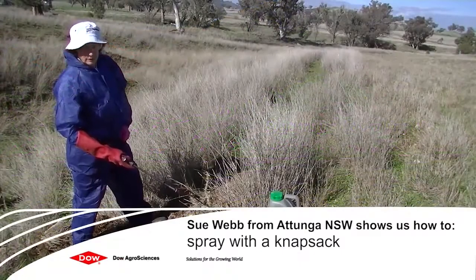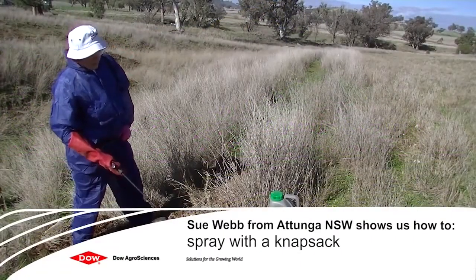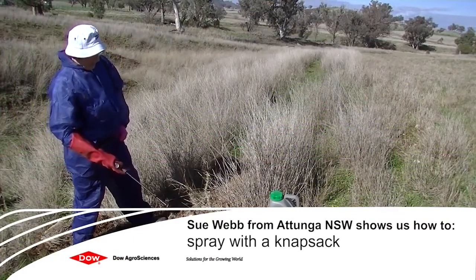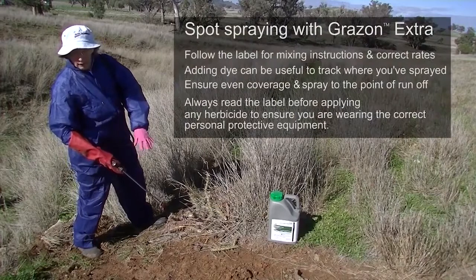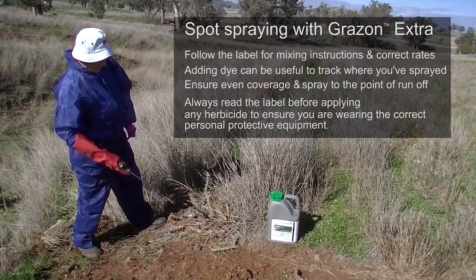Hello, I'm Sue. I'm going to explain to you how we do a spraying with Grazon Extra. Here we're just doing some spot spraying of some tiger pear which I have found in my paddock.